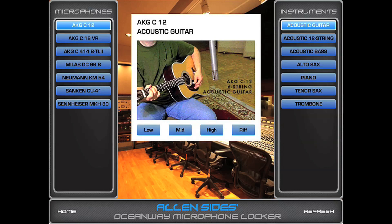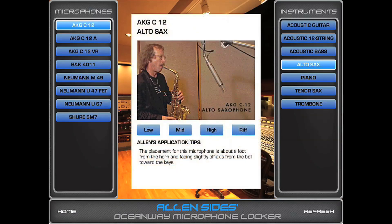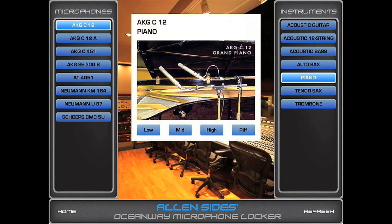It gives you a different frequency range and even gives you a little riff. You can take that same mic and see how it might work with an alto sax — it shows you the best miking technique and placement. Or even a piano, which usually it's nice to have two of these mics, and this would be the best way to mic a piano to get that stereo sound.